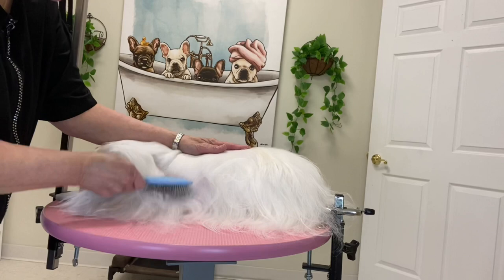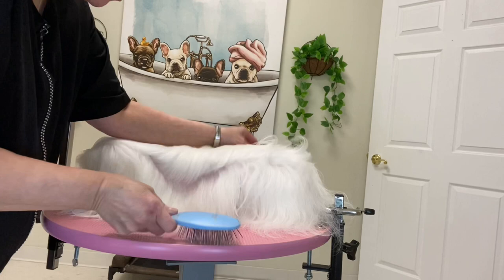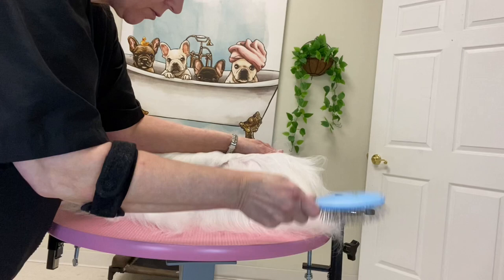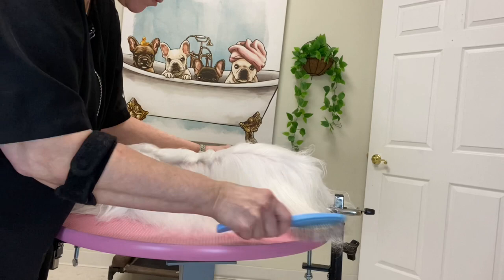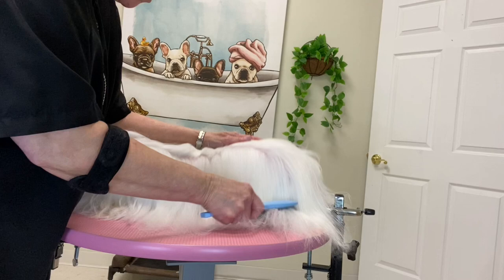Now I'm going to lift up the hair and start line brushing. With line brushing, you simply create a line and you want to see all the way down to the skin and brush from the skin out. You'll do this feeding a little bit more hair down as you go, creating a new line, and go over the entire dog using the line brushing technique with the pen brush.